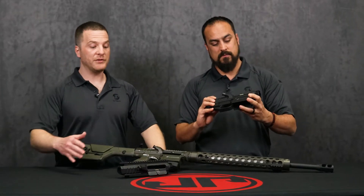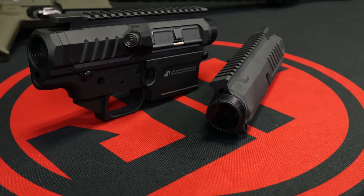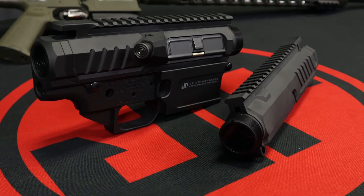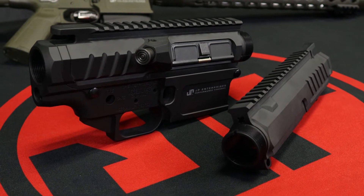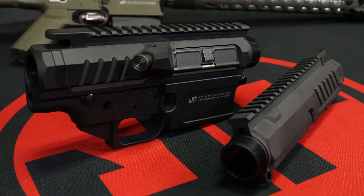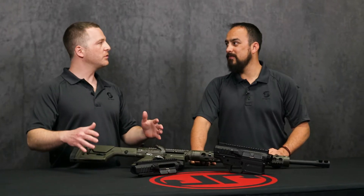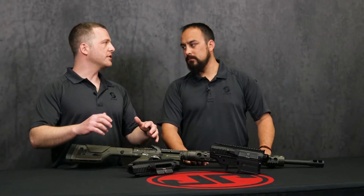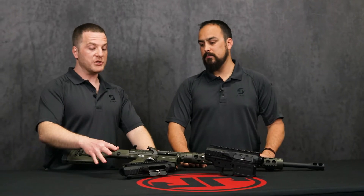Yeah, absolutely. So the LTC 19 is basically the top charge only large frame upper receiver. For somebody who's not going to use that left side charging handle, who just wants something more traditional. Me personally, I love the left side charging handle, but between some of the military guys and law enforcement out there, they're really used to the standard T charging handle and the mechanics of it. So they want to keep those ergonomics. We've got an option here that trims it down a little bit.